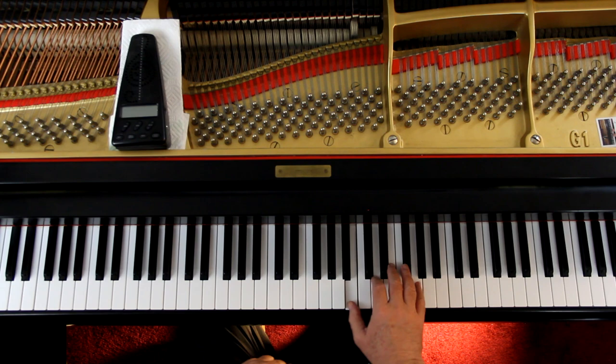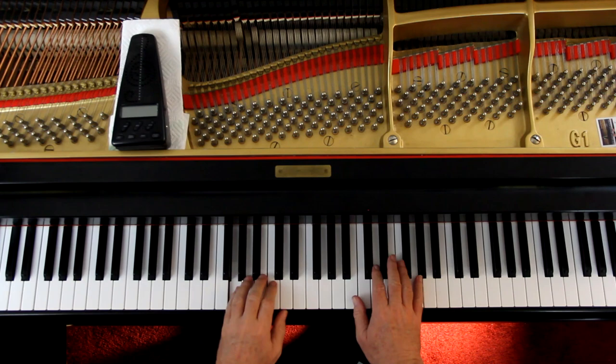It's a little fast for moderato but that may be what they're feeling. Because in six-eight time you don't always feel it in six — a lot of times it's felt in two. That's why they're beaming these eighth notes three to a beam: one, two, three, four, five, six. And in that case, moderato is a little quicker.